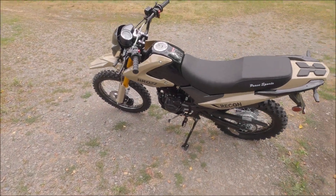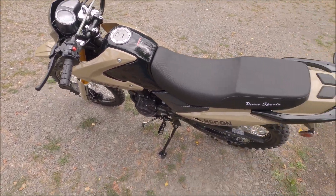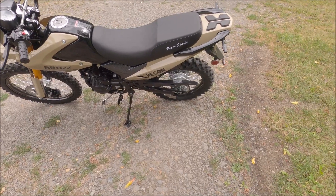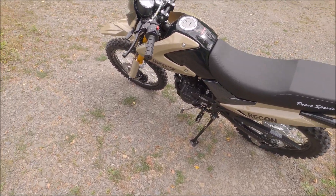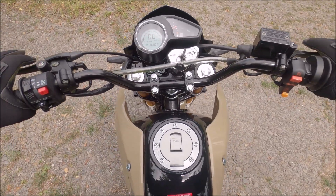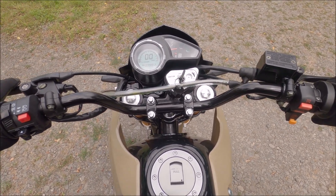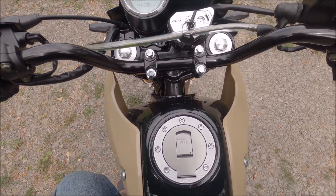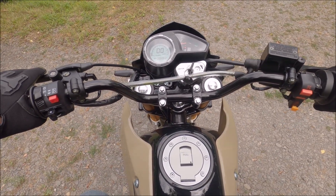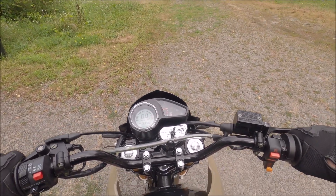Keith here from DualSport Journey, and just another part of the Brozz 250 Recon assembly and review. I figured I'll take it out for its first ride right now and just see how it feels. Looks like I got plenty of gas — this thing's got a big three-gallon tank. That's big for a dual sport or a dirt bike. I might take it out on the road a little bit. I don't imagine it's going to feel all that great with these big knobby tires, but let's drive it around and see what it feels like.